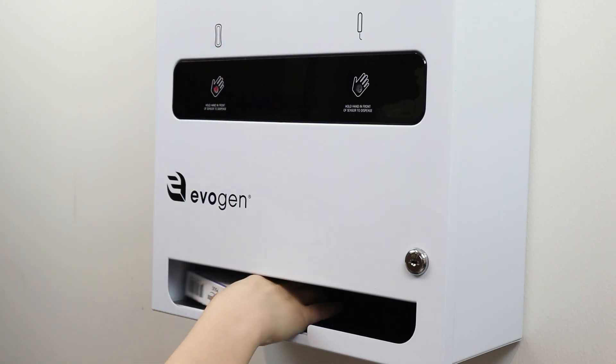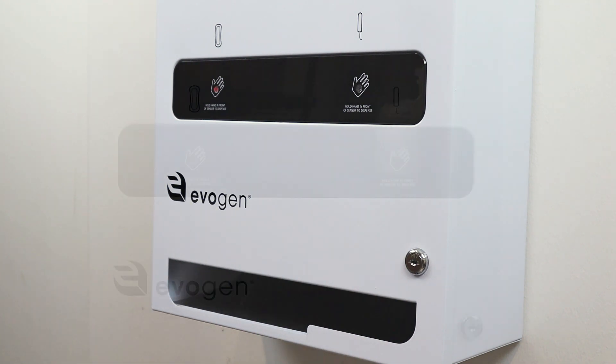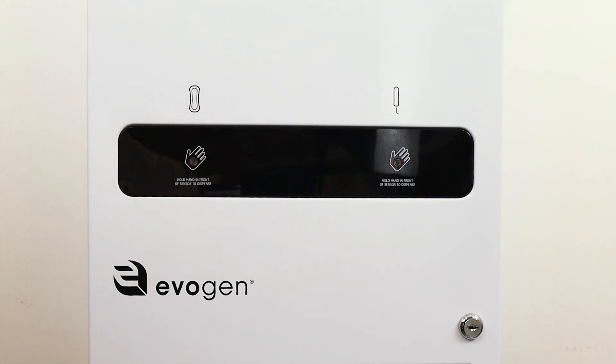When the last product is dispensed, a red indicator light will begin to blink. This indicates that the machine needs to be refilled.